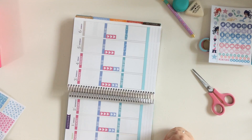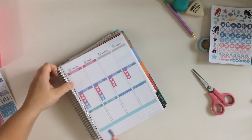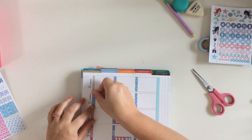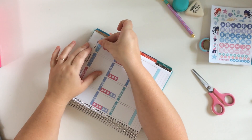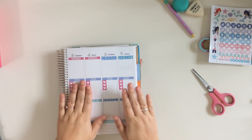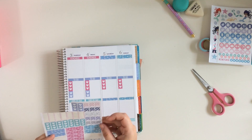So the first week in September in the Erin Condren is gray and purple color, and it doesn't really go with the mermaids. So I'm just using the other header stickers and box stickers and things like that from the kit to cover up the headers. It makes everything work together.